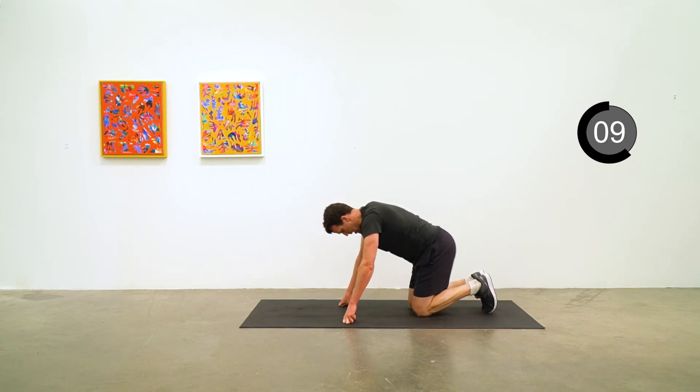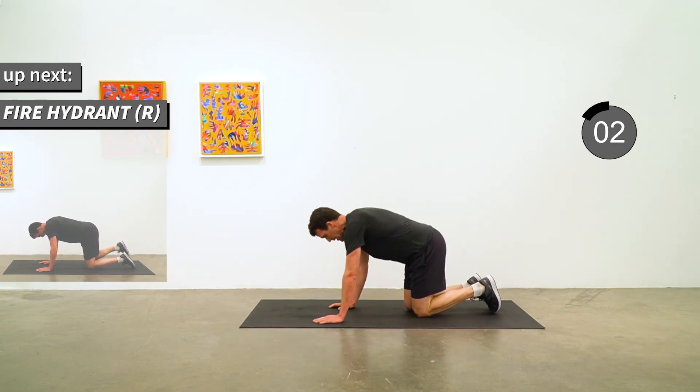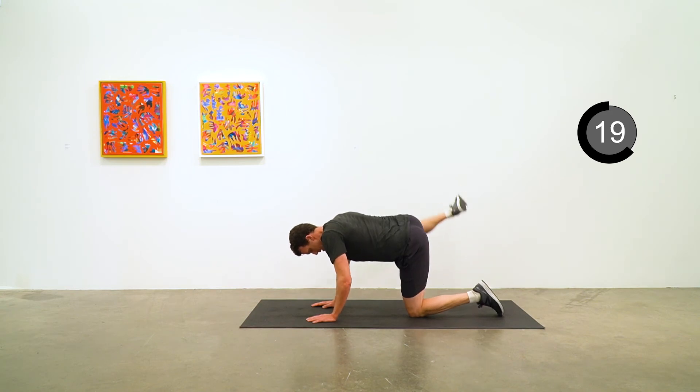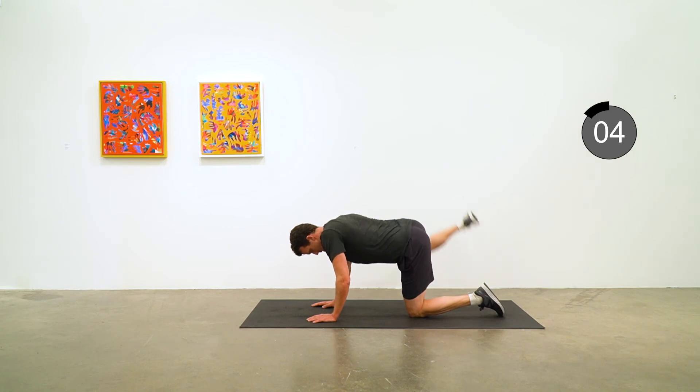Good work. We're going to stay down on the mat for fire hydrants next — hands and knees, lift that right leg out to the side. Keep the knee bent at 90 degrees and try to lift it up to parallel to the ground. Five to go.